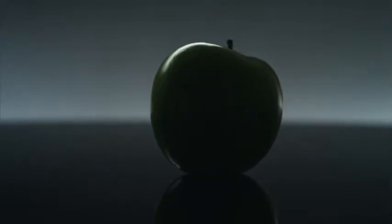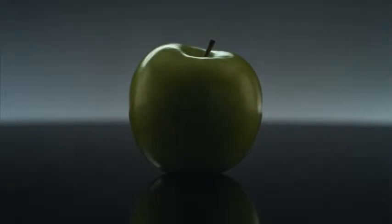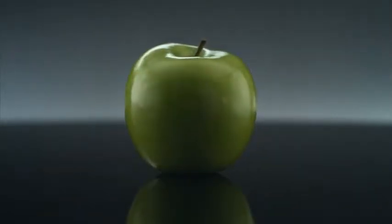This beautiful crunchy apple is packed with goodness. As well as tasting delicious, it's full of antioxidants and vitamins. And as most of this apple is juice, wouldn't you like all of it?